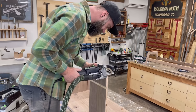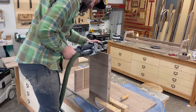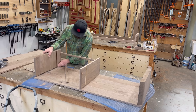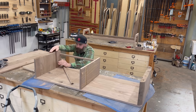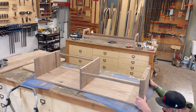Once all those holes were drilled, the big question was: with all these different dominoes and angles, am I even going to be able to get this whole thing together for glue-up? With a little twist and finagling, I managed to get everything in its appropriate spot. If you're wondering, the table's upside down right now, so the rails aren't on the wrong side — just calm down.